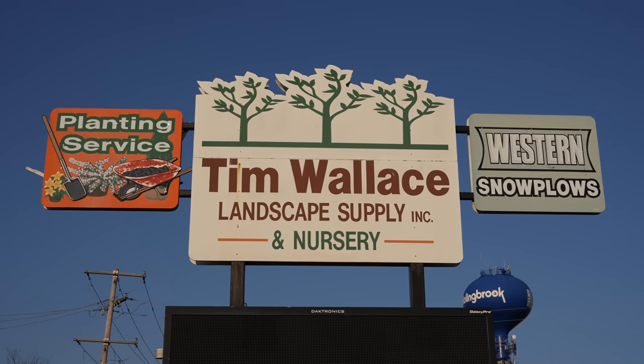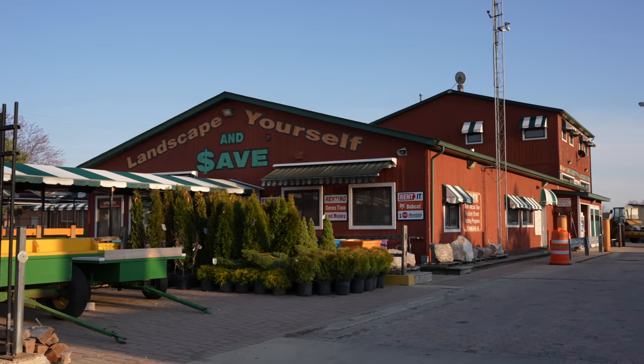Today we're at Tim Wallace Landscape Supply Store in Bolingbrook, Illinois — one of the largest landscape supply stores in the Chicagoland area. We're with the man himself, Tim Wallace. Thank you so much for inviting me, Tim. Thanks for coming, I really appreciate it.